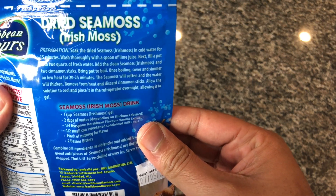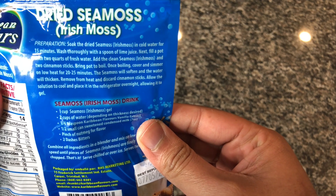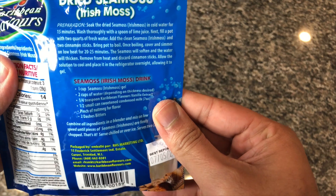Once you let that soak, you want to boil it with two quarts of water. You're going to boil it with some cloves, some cinnamon — there are different variations.